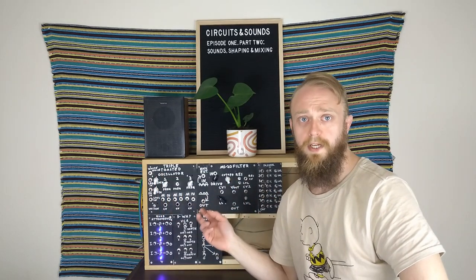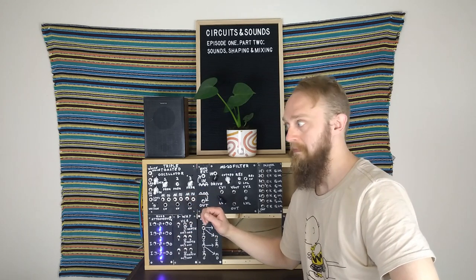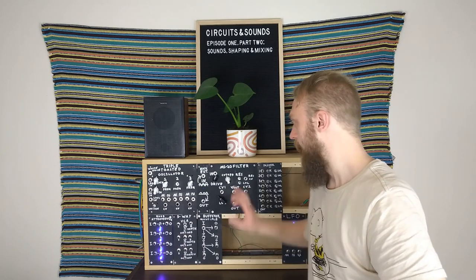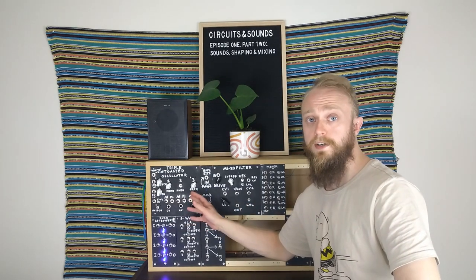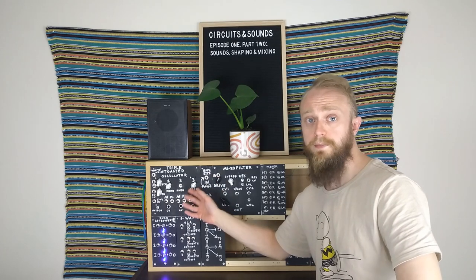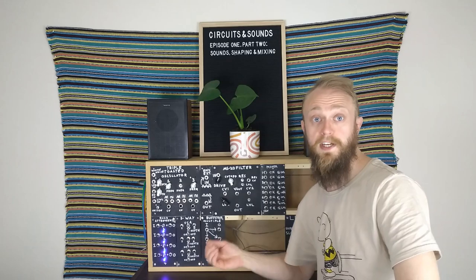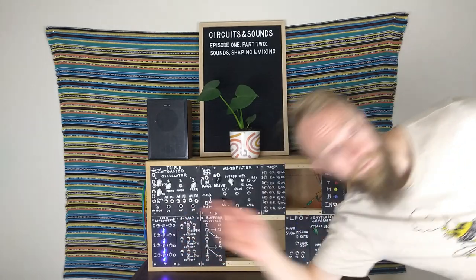So we've finally finished talking about everything we possibly can with the TTO. I don't think we have time to talk about the MS-20 filter today. Join me next time where we'll start having a look at how we can shape the sounds from the TTO through the filter and create some pretty spacey sounds. See ya!